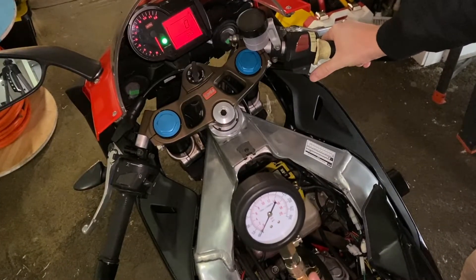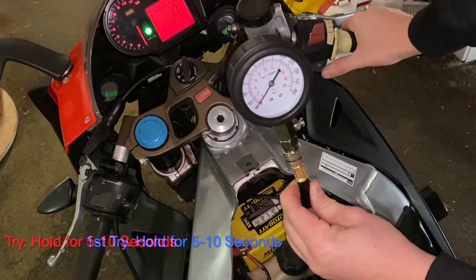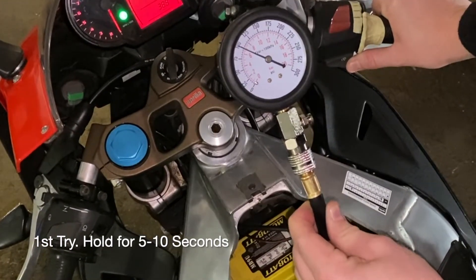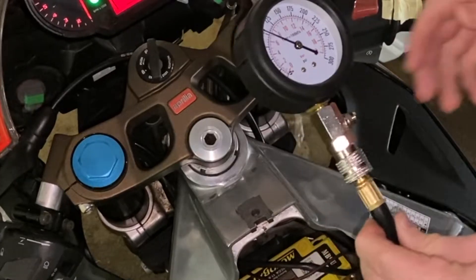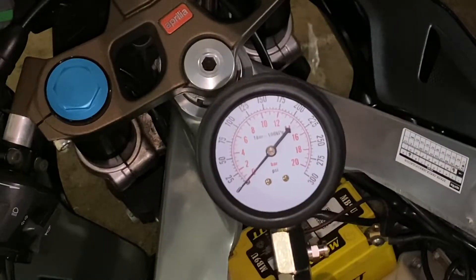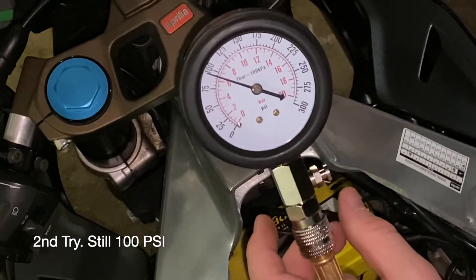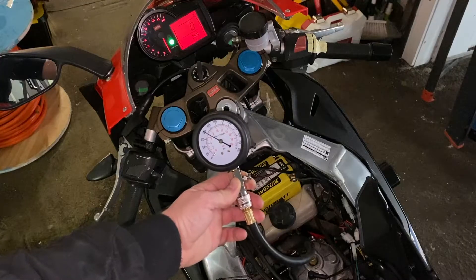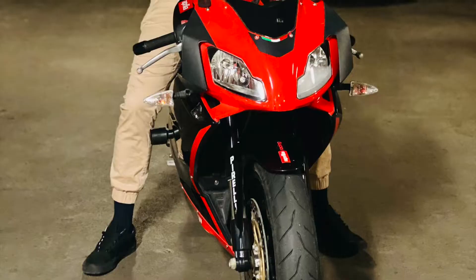I'm not entirely sure what the compression should be on this model of Aprilia 125 — I'd be grateful if somebody could let me know in the comments section. Thanks for joining me on this video, I hope to see you in the next one.